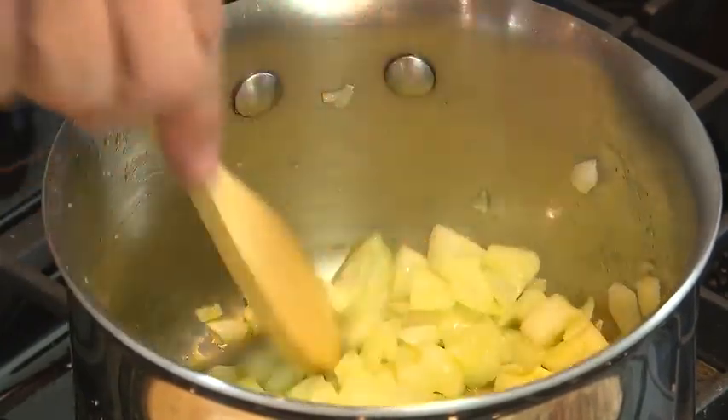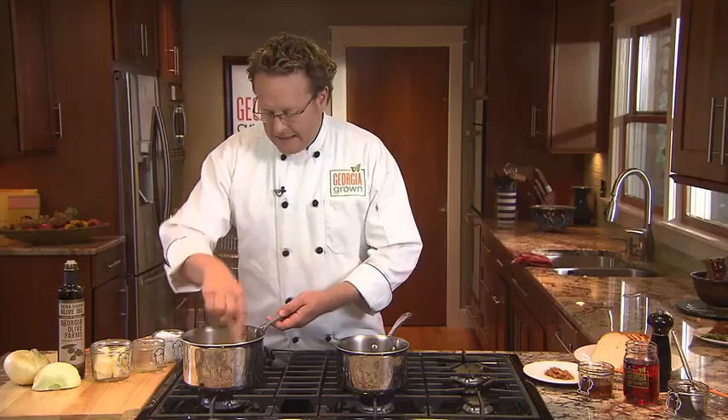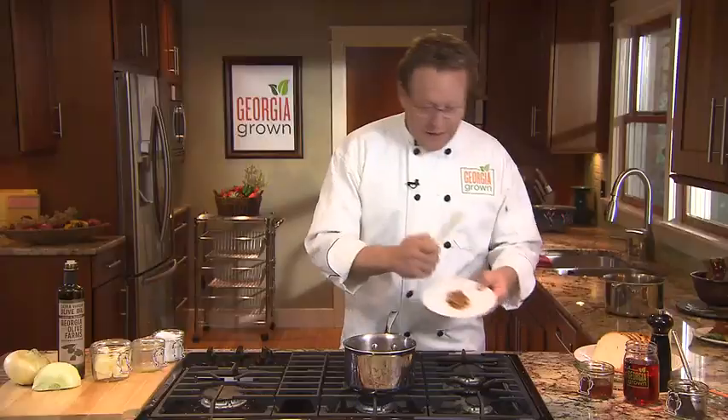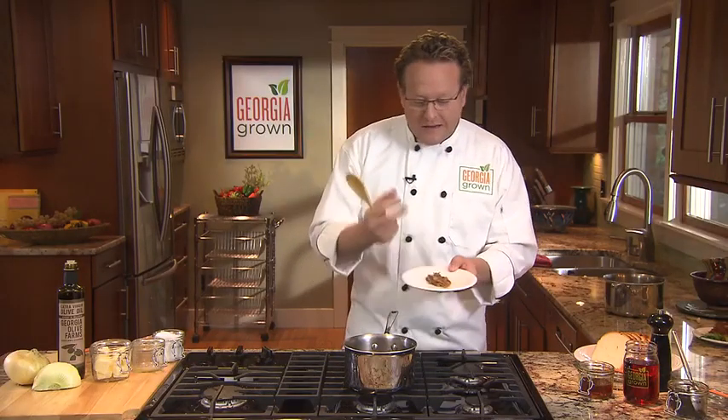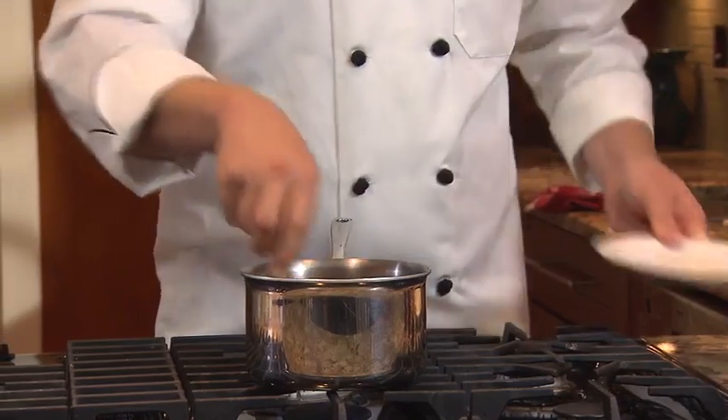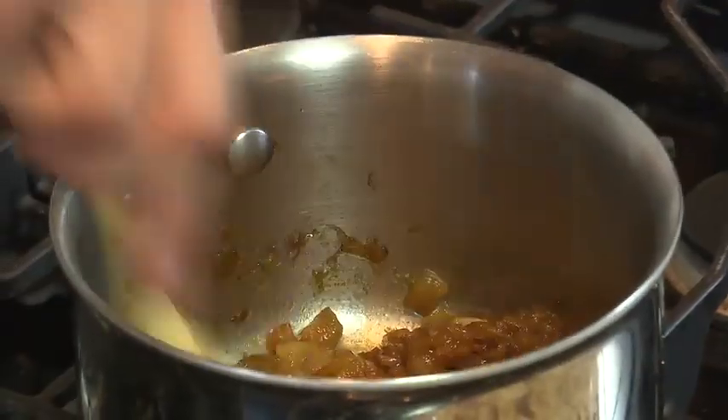We're going to cook these onions over medium-high heat to get them to start breaking down. After about an hour — yes, I said an hour — we're going to have this product right here. You can see how the brown is coming out. That's the natural sugars coming out of the Vidalia onion. After about an hour, you can see the brown color coming out.